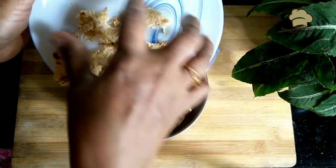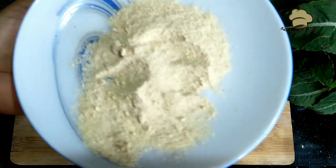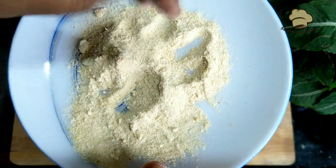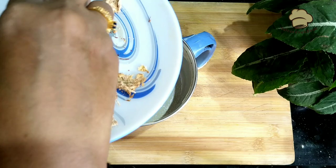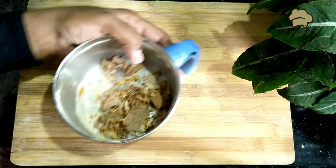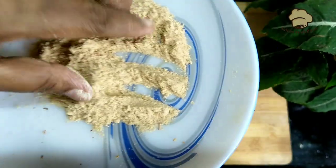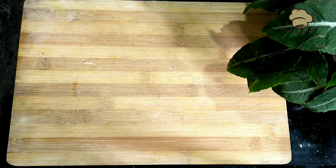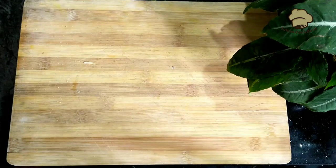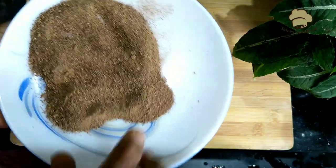The pot is ready. If you want to put the garlic and ginger powder from the market, if you want to put it in your place, I will put the garlic in the season.